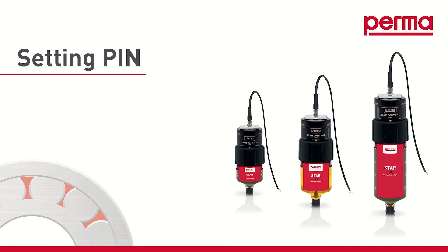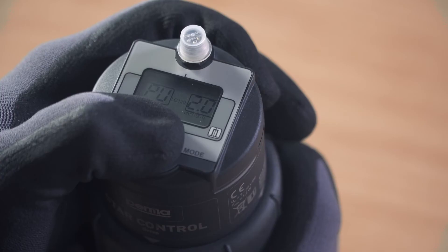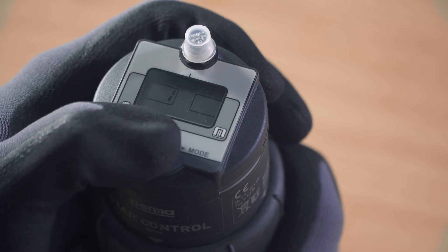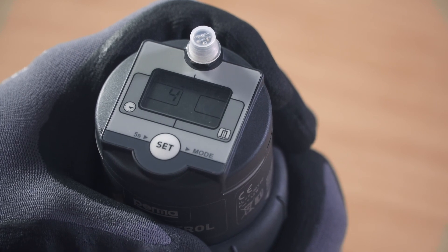PIN: If you would like to safeguard the PERMA-STAR control after configuration in order to prevent a third party from making changes to the device, you can define a PIN for it. To do so, press and hold the SET button for 15 seconds. The digits 00 flash in the right-hand field on the display screen. You can set a number between 1 and 99 as the PIN by pressing the SET button repeatedly.